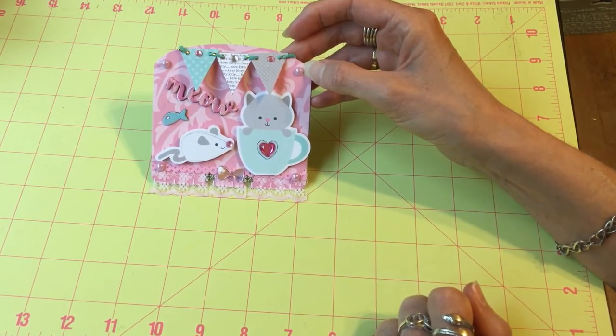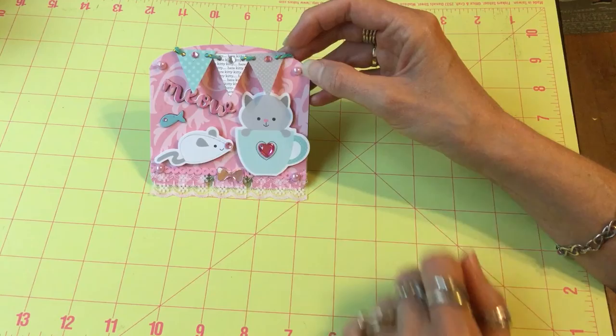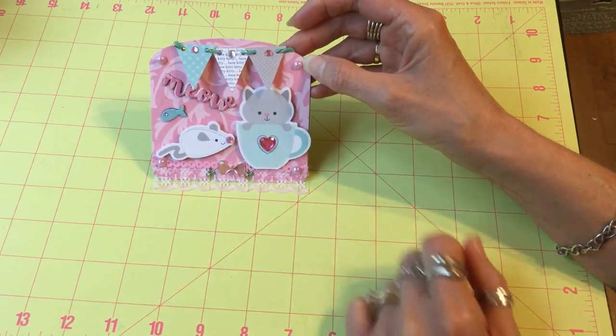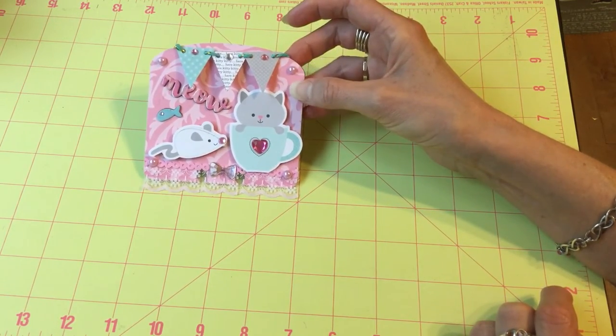and added another little strip here, some pearls and a little bow. I cut out the fish and the meow with my Big Shot, added some pearls, and then added this little banner and added some bling on it. I thought it turned out pretty cute.